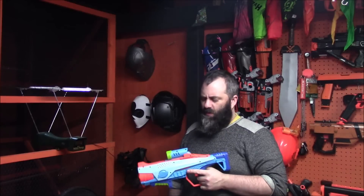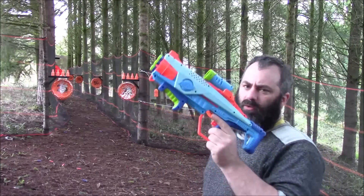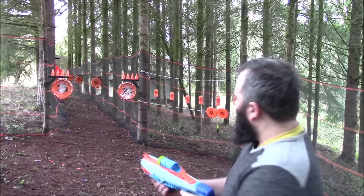Can we hit anything? We'll also try better darts. Back on the range with the modded Rambler — we're going to start with the darts it came with and then try some better darts.